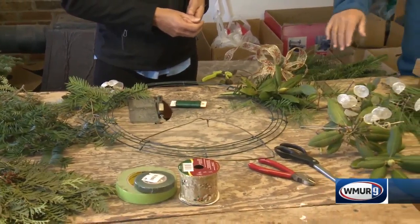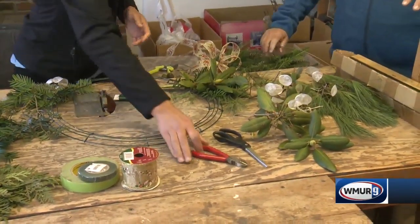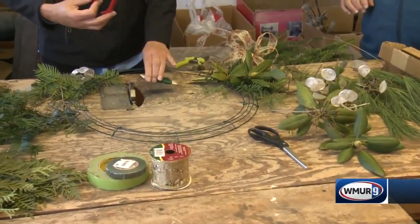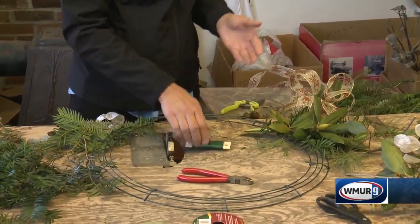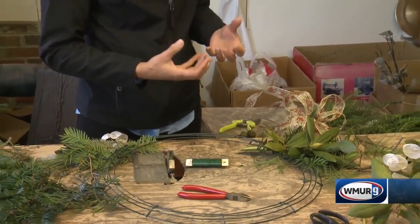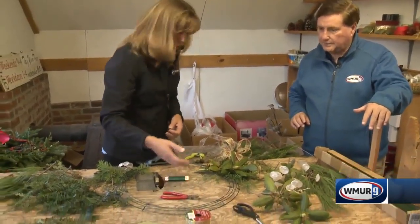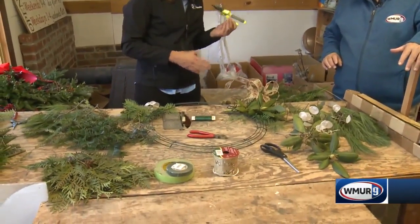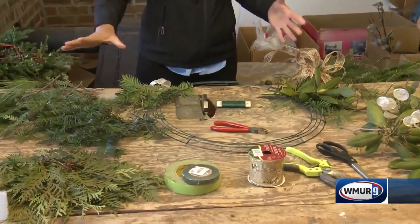What do I need to put together a wreath? There are a few tools you'll need: wire clippers, because we're going to be using wire. 22 or 24 gauge wire works best because these can get heavy depending on what materials you use. You'll also need ribbon and pruners to cut your greens while you're out there.